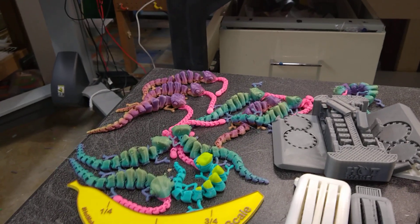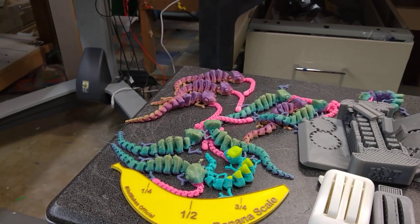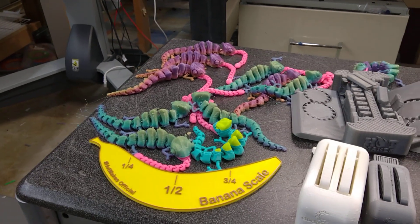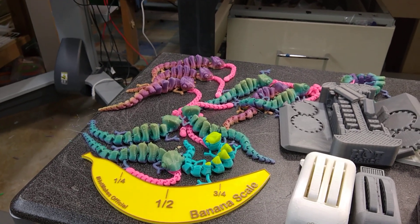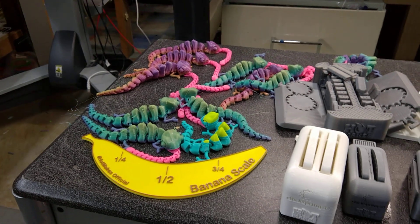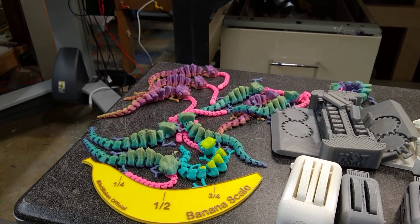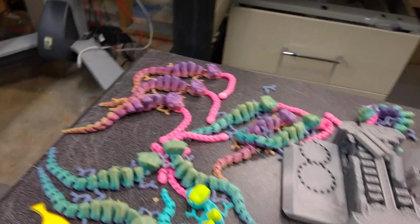I've also been printing these chameleons — I really like them. I've used some filament called Rainbow Filament by Zaltech. It changes color like every so many meters, so you've got to print a lot of them to get the color to change. I printed nine at a time on the Ender 5 Plus.